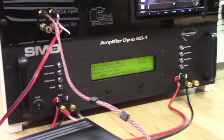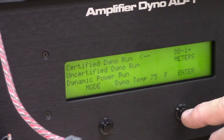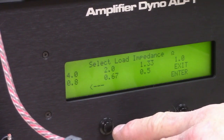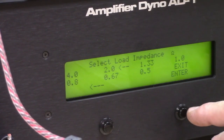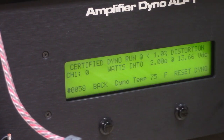We have certified, uncertified, and dynamic power. We'll go first with certified. Select enter. We're gonna select mono. Load is a 2 ohm load. Start dyno. Stand back and watch and see what it does. 486 certified, 1% distortion. That's not bad. We are at 13.6 volts.